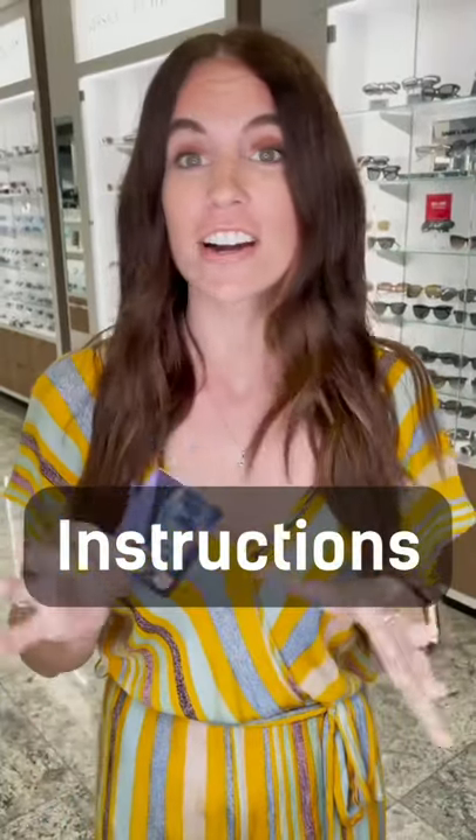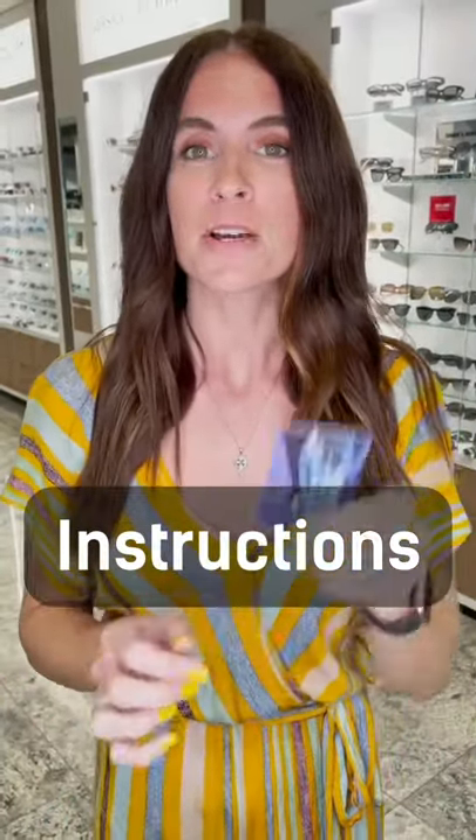You're going to want to find a card — a gift card, credit card, whatever you have in your wallet. Measure up to the middle of your nose and see where it lands on your eye.